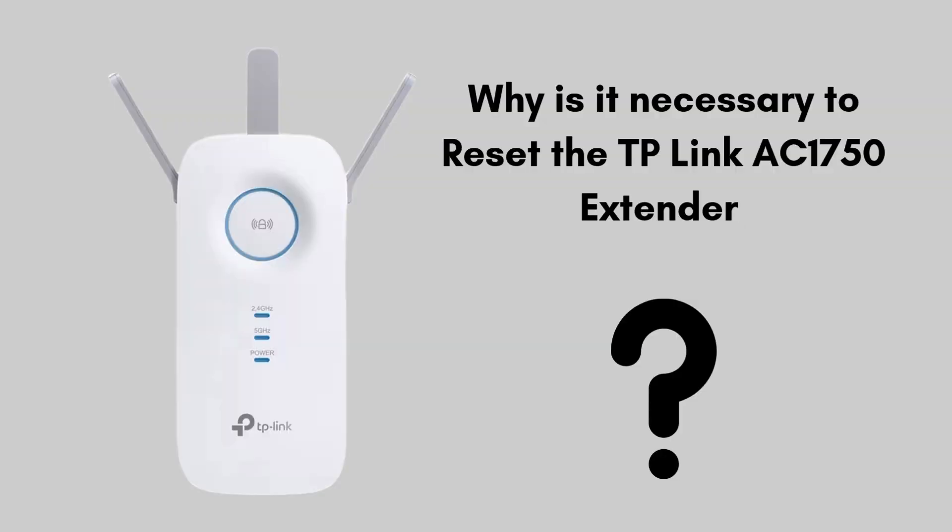First, let us know why it is necessary to reset the TP-Link AC1750 extender. Resetting is necessary if you're facing connection issues, forgot the admin password, or want to connect it to a new Wi-Fi network.